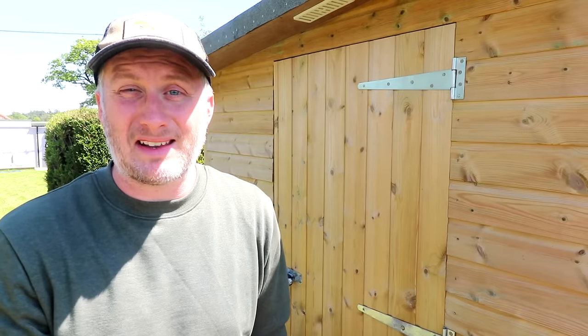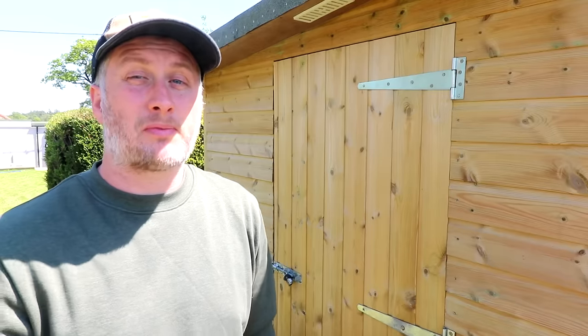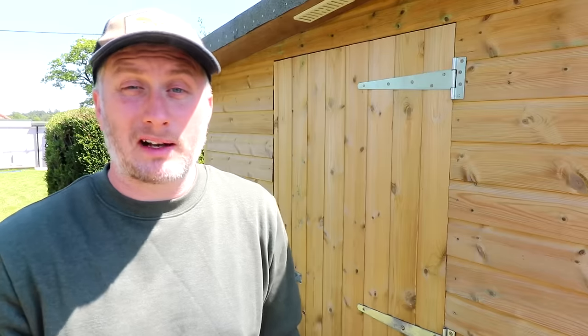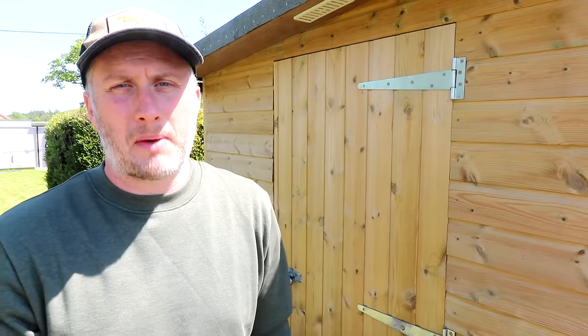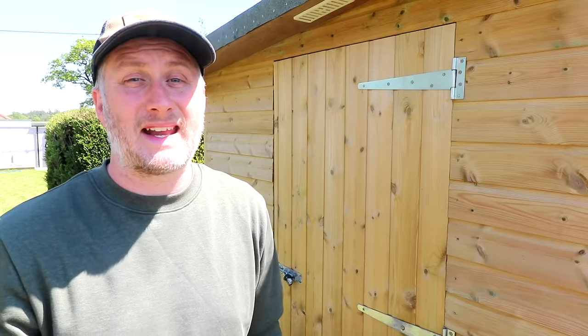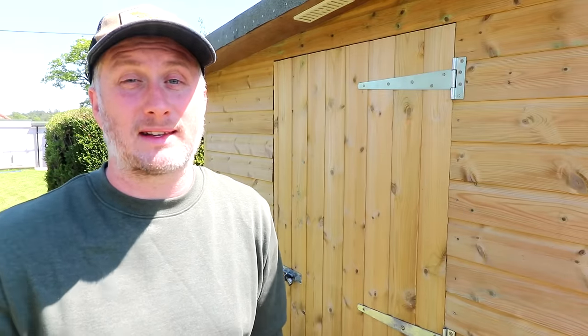I don't really want to paint the door because then I'd have to paint the whole shed, and I quite like how it looks unpainted, so I'll probably try one of those clear sealant products. My main concern with that bow during winter is the potential security risk, as gaps around the door could make it easier for someone to potentially break into the shed.